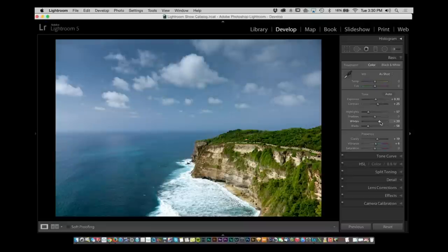That looks nice. That same picture — pretty subtle stuff. Hey, you've got a great picture. You did a great job with this. All you're doing here is just taking it a little bit further.